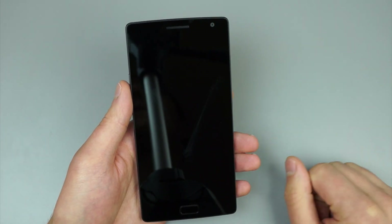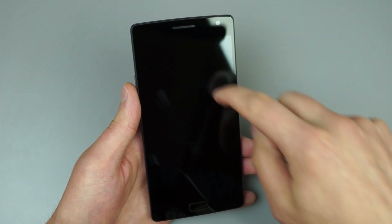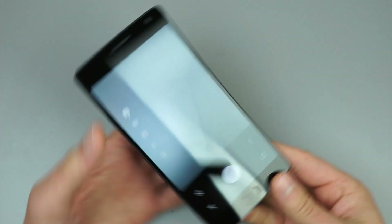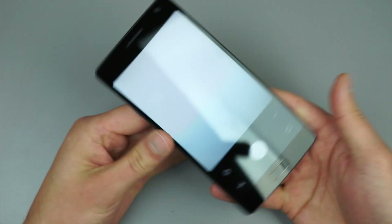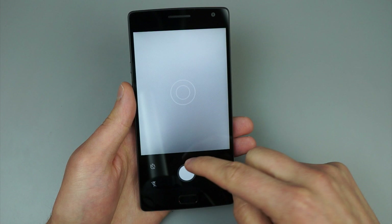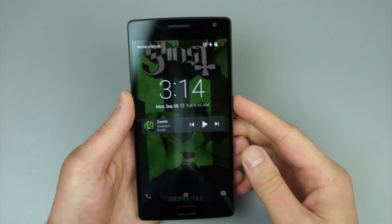I don't know why V for flashlight, but I guess it's better than drawing an F. The next one is if we draw a circle on the lock screen, that opens up the camera app — very quick launch, it's only about a second delay, so not too bad at all. Unfortunately, you can't draw another circle to lock it back up or anything, but it is there.